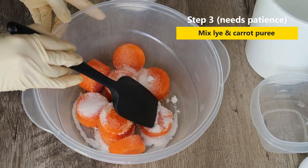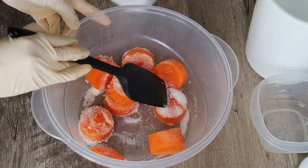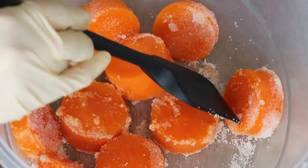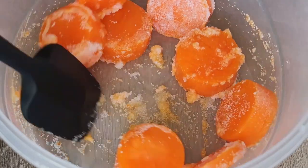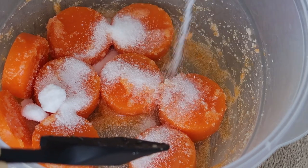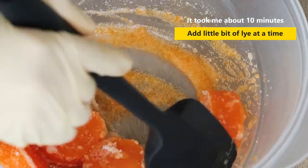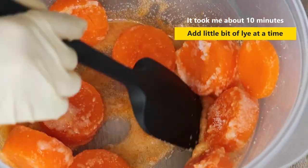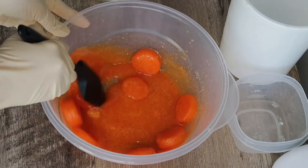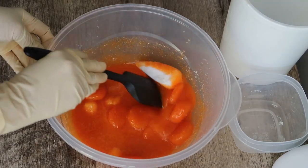At this point you need a lot of patience, because in the beginning it will look like this process is going very slow. But eventually you will see that the lye will start melting the carrot puree blocks and you'll receive a carrot puree and lye mixture. Add a little bit of lye at a time, and once that is mixed, add more. If you have big clumps of lye, be very careful and make sure it mixes very well.